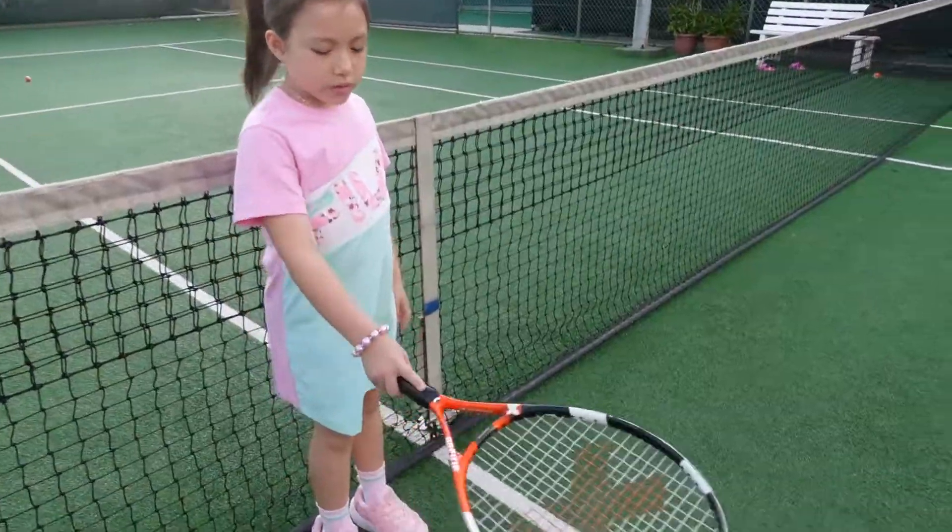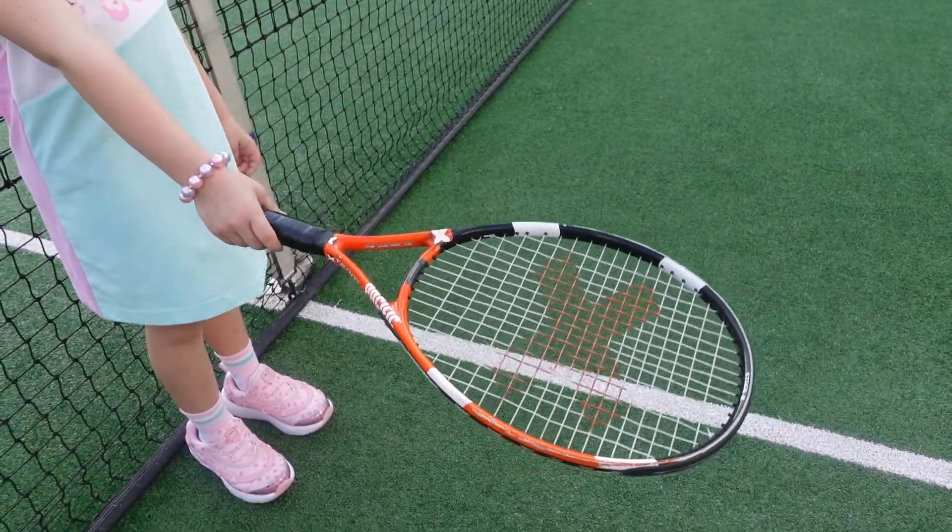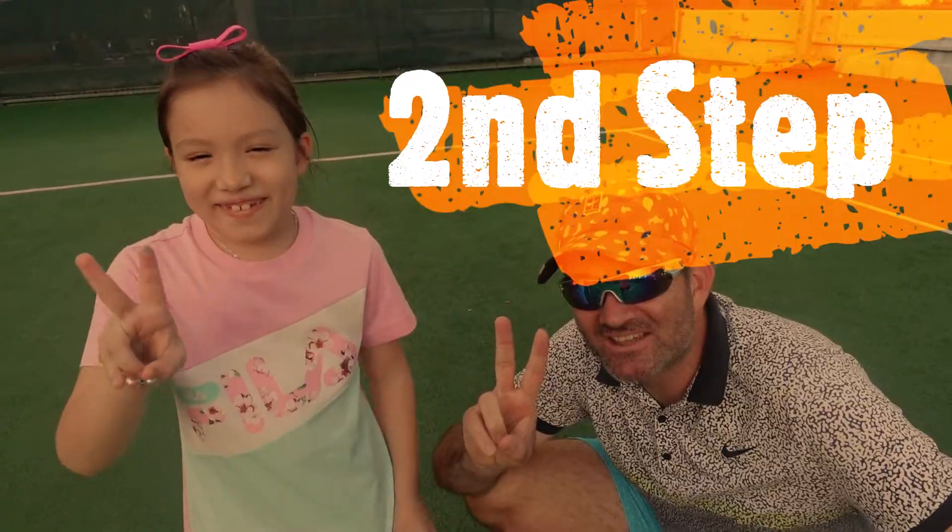Hello! I am Isaiah Goodtentuck. Welcome to my second tennis lesson. Today we are doing surfing.